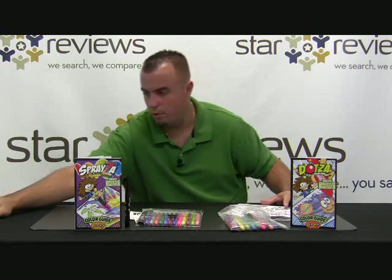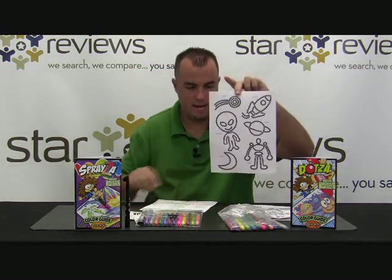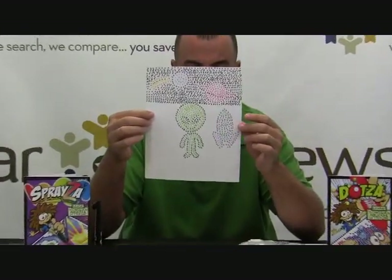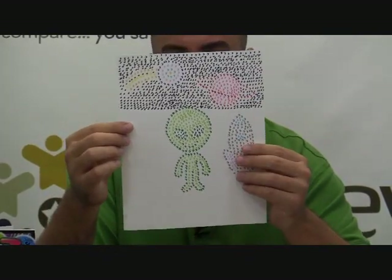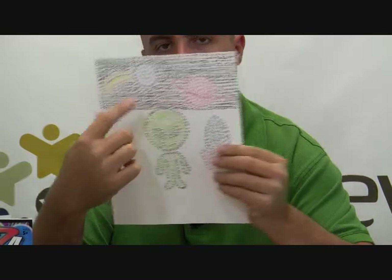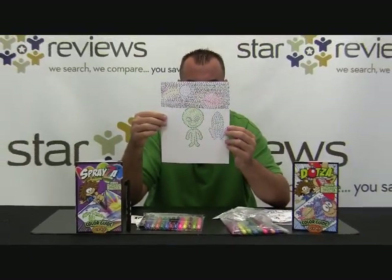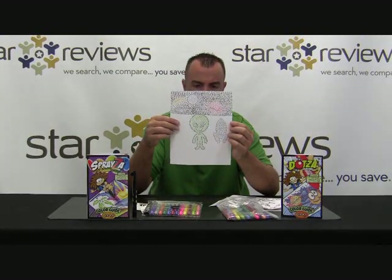We went ahead and made some art to begin with. Using the Dotsa pen and this template here, we made this piece of art. As you can see, we did a rocket ship over here, an alien guy down here in the middle, a little shooting space action over here, a planet. And just did some dotting in the background. It was pretty easy to come up with these pictures — it makes a nice little piece of children's art.